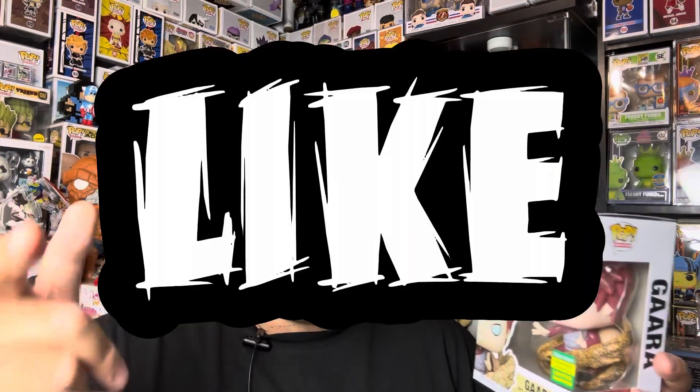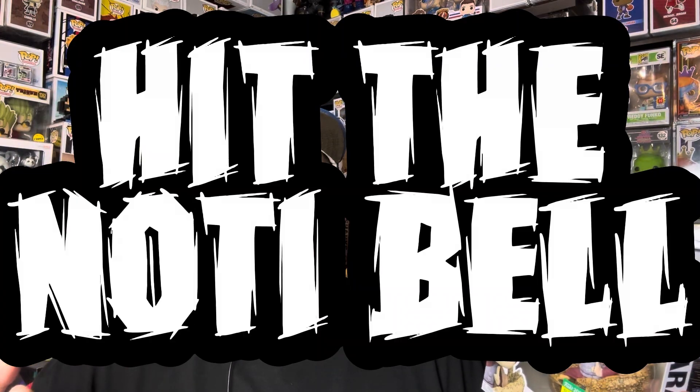So that was my review for the Gaara Funko Pop from San Diego Comic-Con. Definitely a really cool pop. Glad to get this in my collection — the detailing is next level. But that's all I have for you on this. So make sure you hit that like button, subscribe to the channel, hit the notification bell so you never miss a video. This is your boy, Major21. Peace — talk to you all later. Bye.